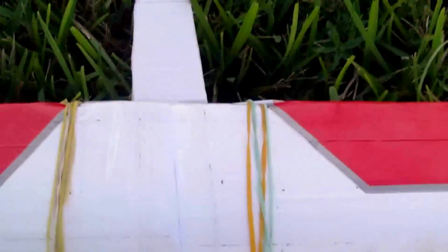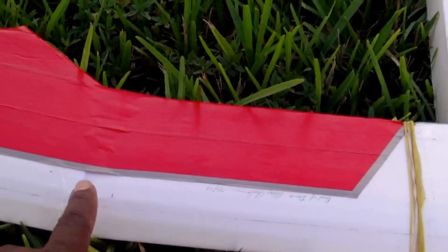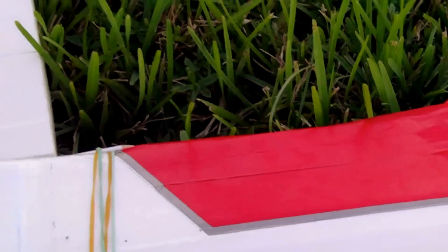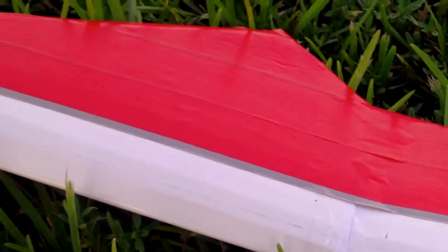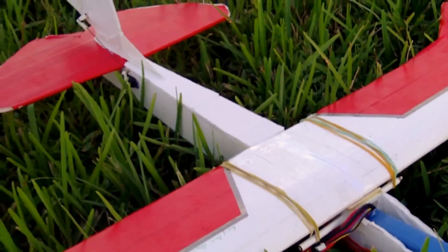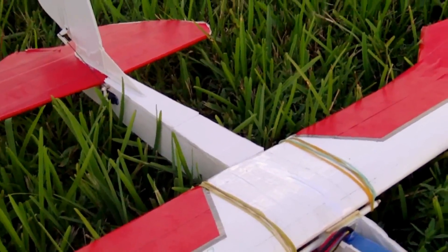What I did was, in between the wing from this joint to here, I put a balsa rod piece of wood, and from here to here I put a foam board joiner. You probably can see it. I guess what I'm trying to say is it flies a lot better than I thought it would.